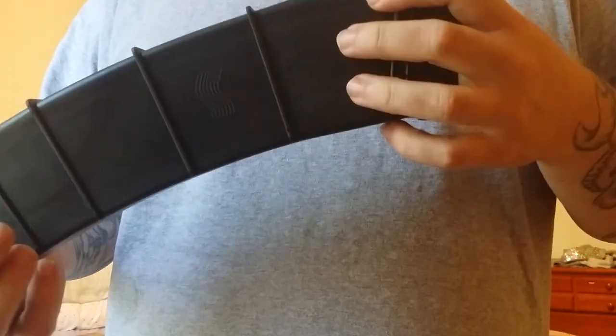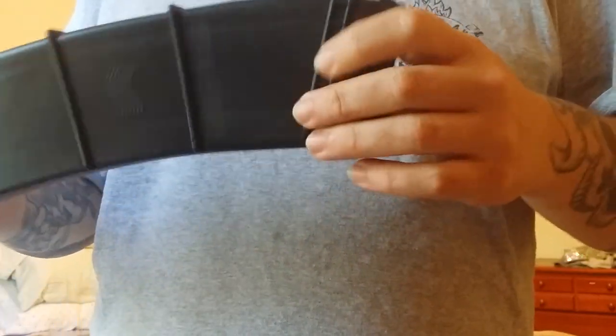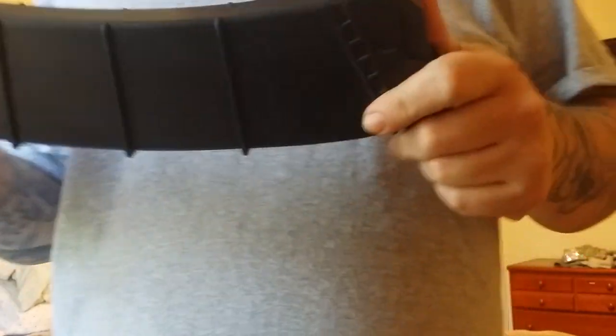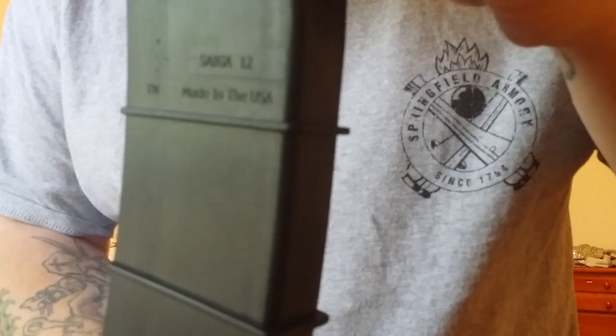You just have to be careful not to take too much off so you don't get mag wobble in your magwell. This is a Saiga 12 magazine by SGM Tactical — you can see their little logo right there, made in the USA.